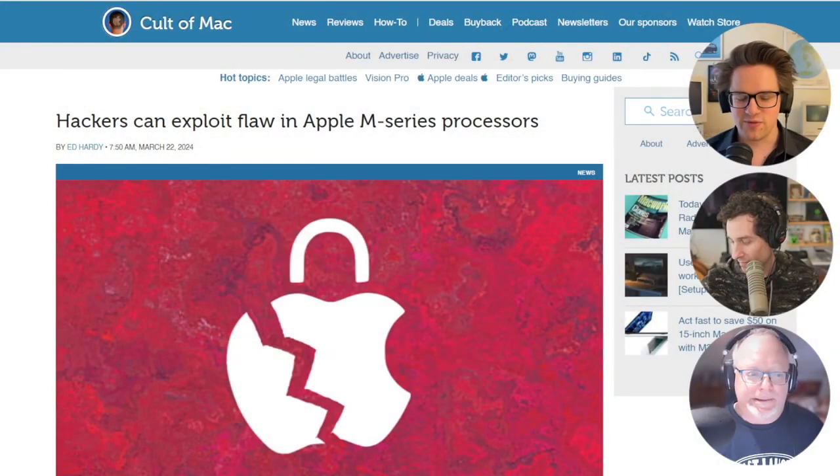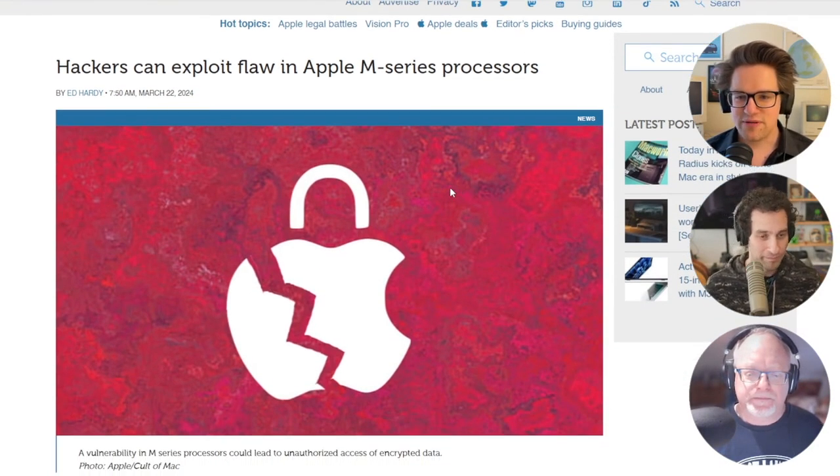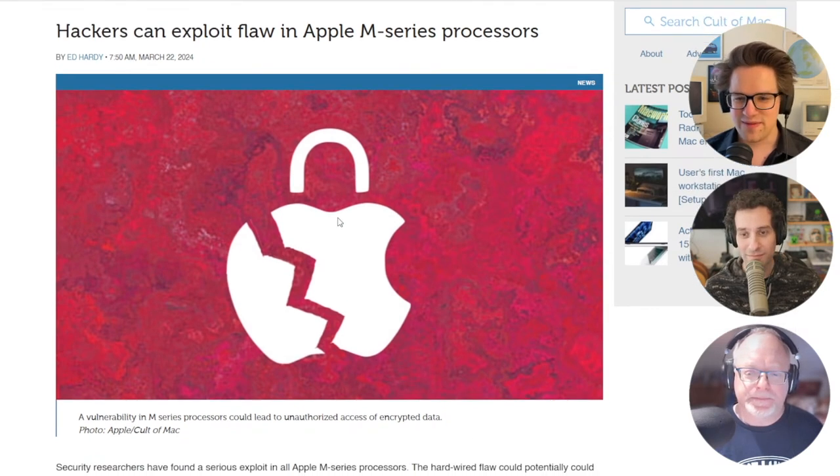Hackers can exploit a flaw in Apple M-series processors. This is the biggest story of the week on cult2mac.com. Security researchers have found a serious exploit in all Apple M-series processors. The flaw exposes precious encryption keys and it's baked into the hardware, so it can't easily be patched without a performance penalty. Bad news.